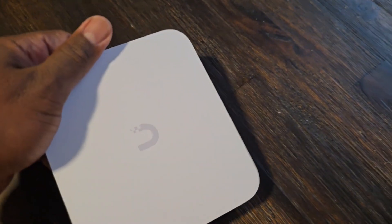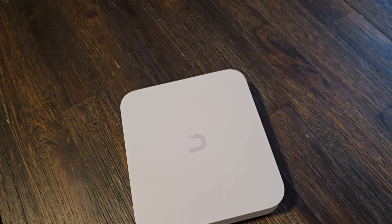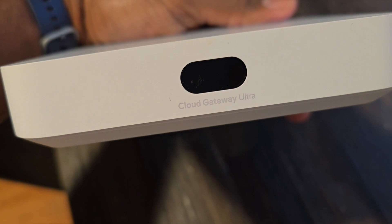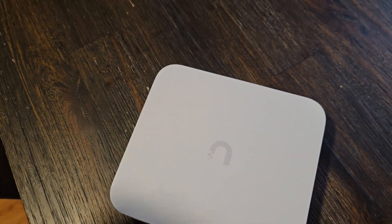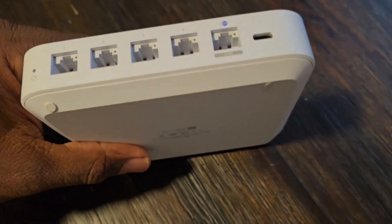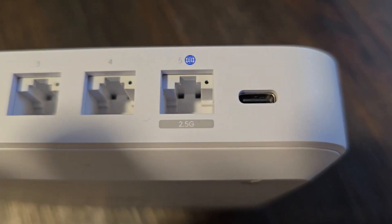Hey everybody, this is a quick video about using the Starlink and the Starlink Mini with third-party routers. I like this router — it's inexpensive. It's the Cloud Gateway from Ubiquiti. You can buy it from their website for about $129, or from Amazon for $150. It comes with five ports, as you can see.